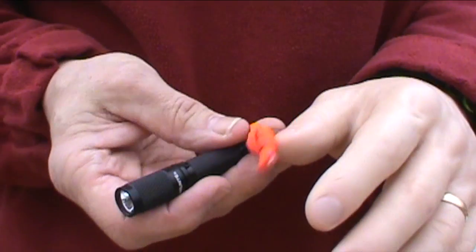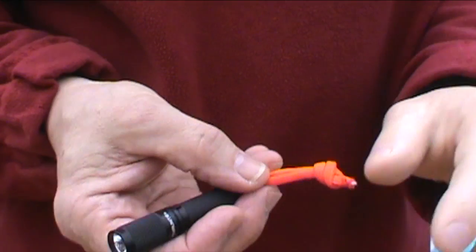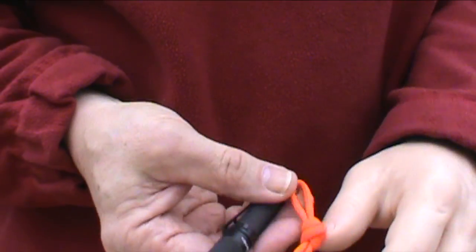I tend to lose little things especially if they're black, so I've swapped out the keychain for a little bit of orange paracord. Let's get on with the torture test.